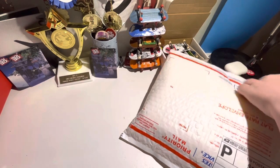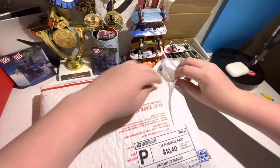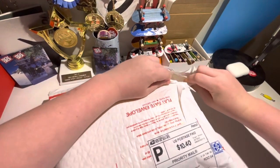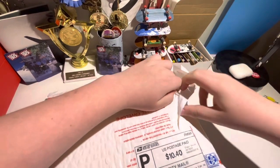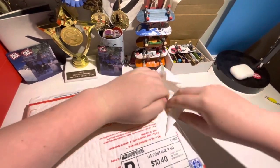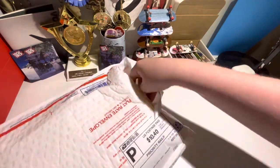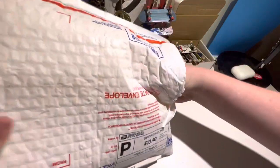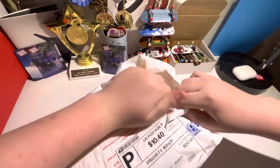Alright, we have a small hole in here. Sorry for the poor quality of the actual ripping of the package. First thing out, it's wrapped. I might need to just rip it completely.